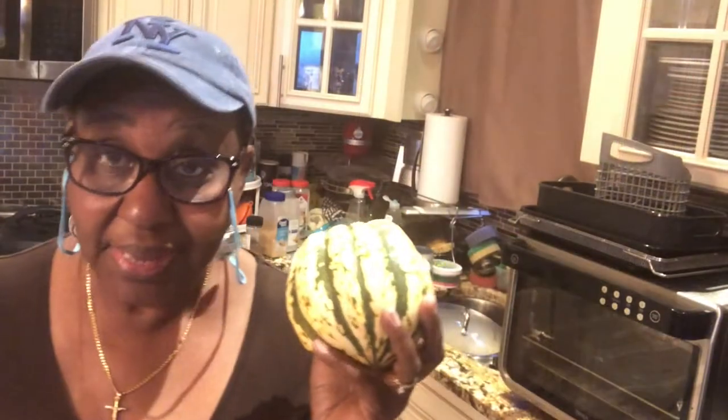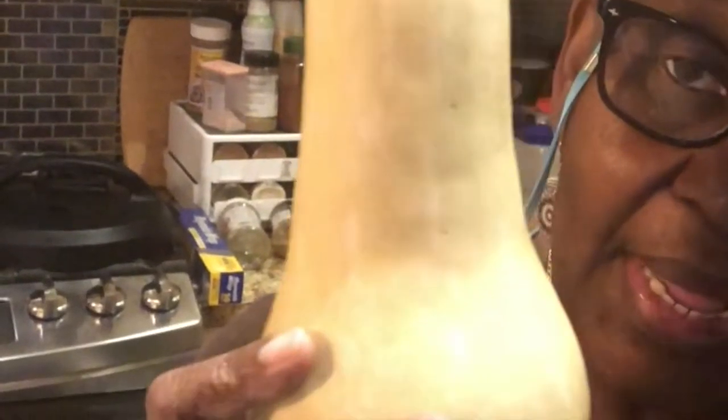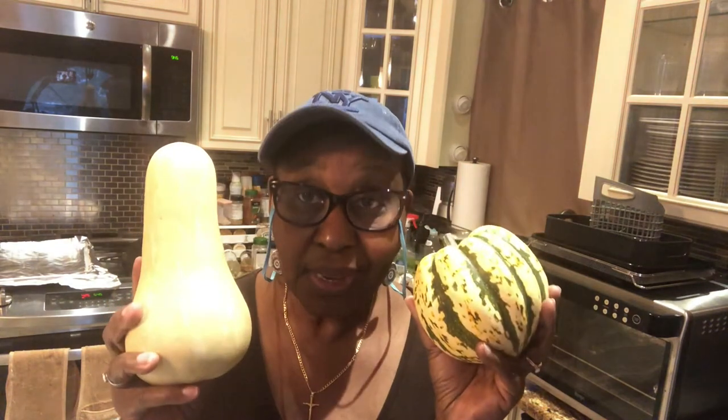This is a squash my brother Stanley gave me from his garden. I'm not sure what this one is — I know this one is an acorn squash and I believe this one could be a butternut squash. I'm gonna roast them both and let you guys know how to do this. I think they're gonna be good, so stick with me.